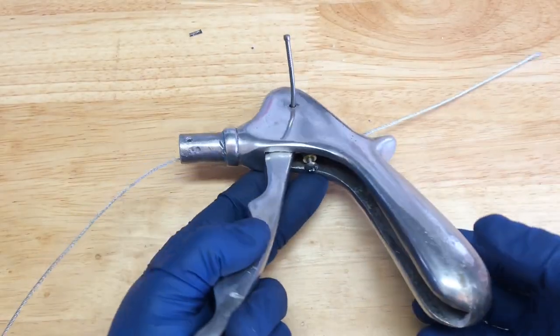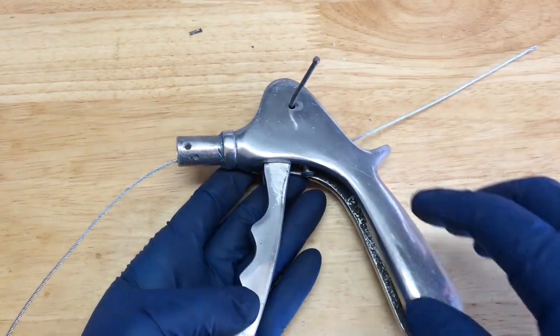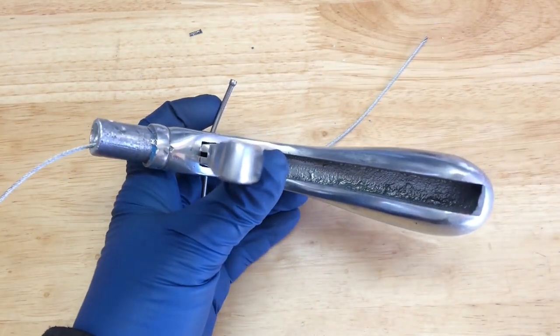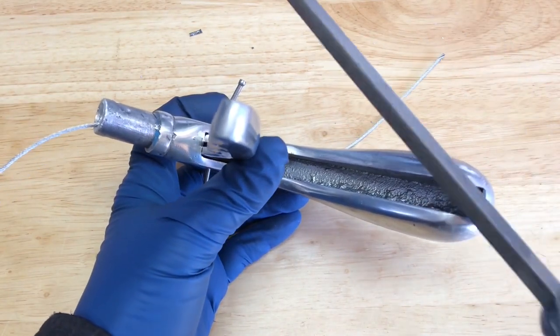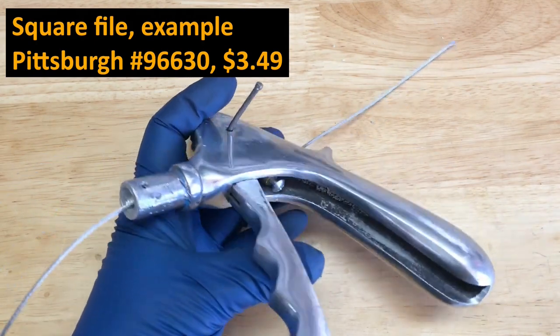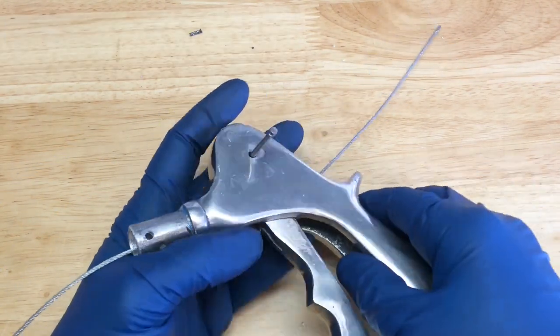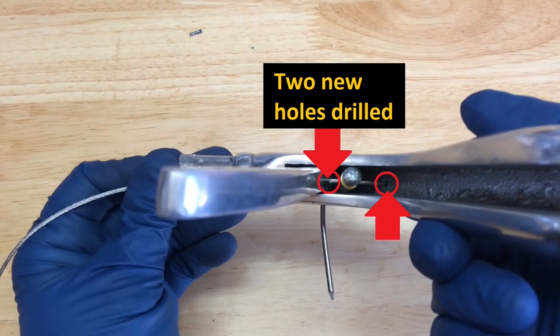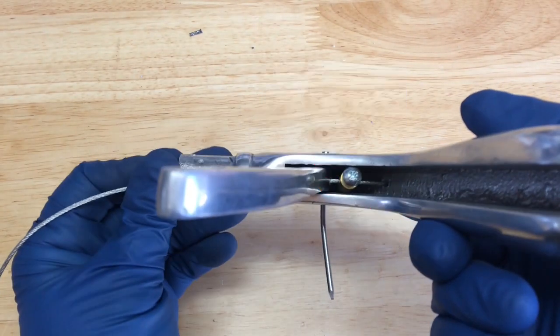Here's what I've got mocked up. This is just aluminum, so a square file made real short work of cleaning it up. I cleaned it up on both sides and anywhere it appeared to have been rubbing.